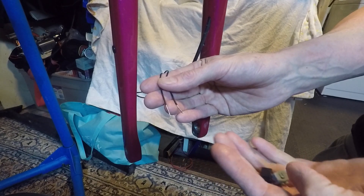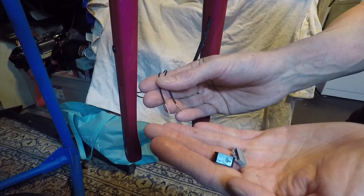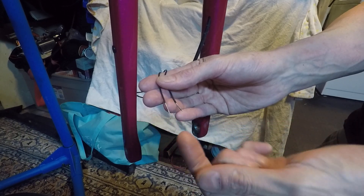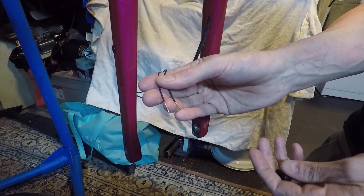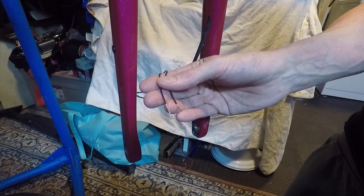Hey everyone, I thought I'd do a quick video on how to connect your Shimano Dynamo Hub connector to the leads that go to your Dynamo Lite. It's pretty easy — no soldering or crimping required.